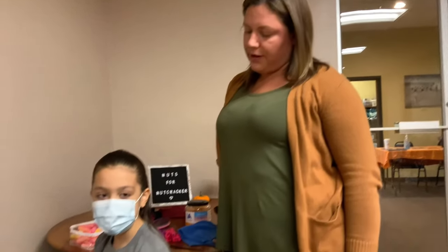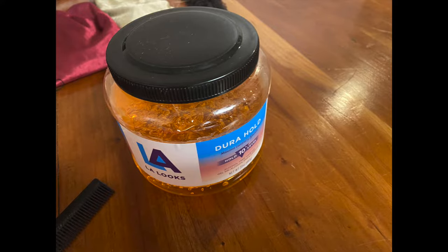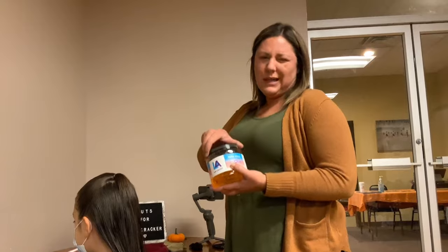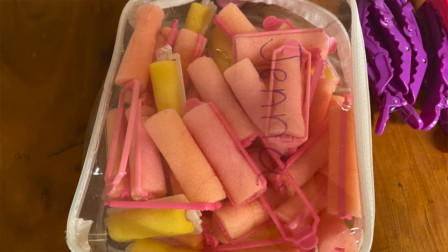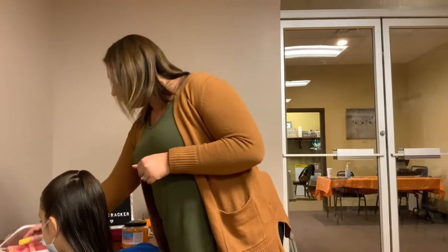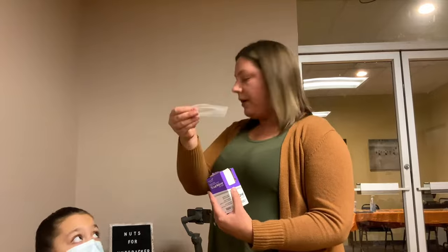We're going to show you how to do the Nutcracker curls used for the party scene and for Polychanel. My daughter Jenna is here to model the curls. You'll need really thick gooey gel — the kind popular in the 80s and 90s. I got a big tub at Walmart for about two dollars. You'll also need clips, a rat-tail comb for sharp lines, foam roller curlers that clip shut from Sally Beauty Supply, and end papers.